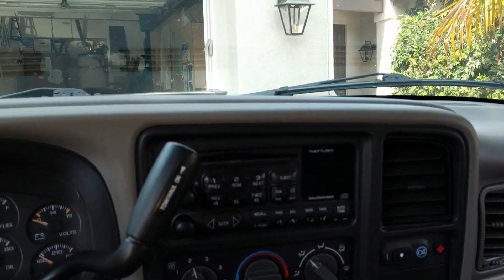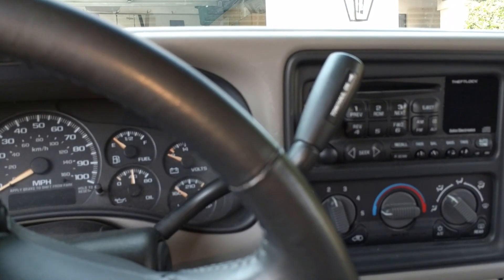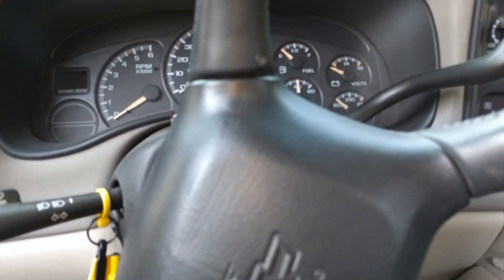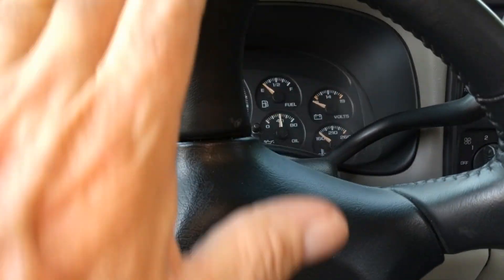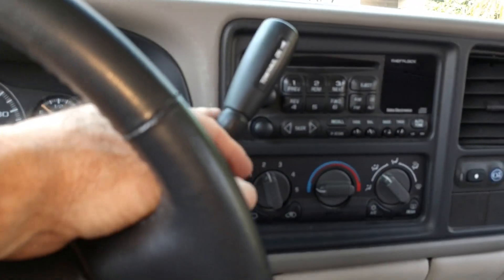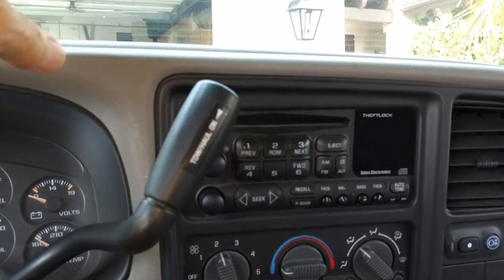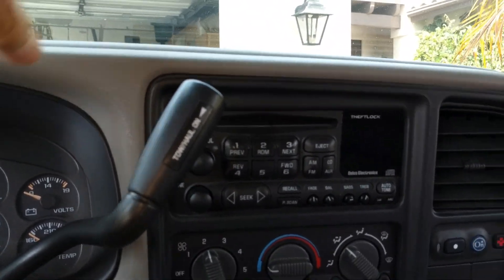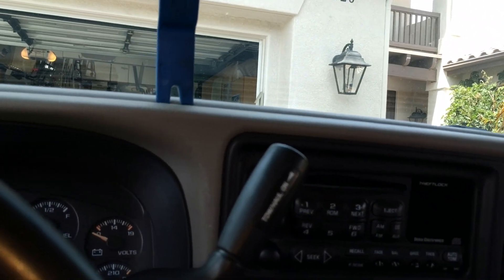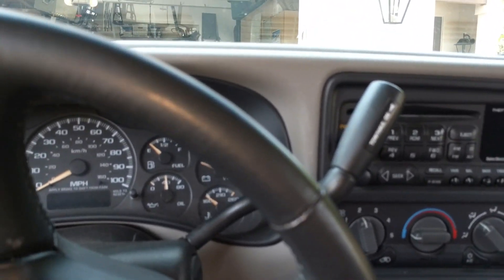The first thing is you want to start up the car and drop the steering wheel all the way down. This is an '02 Suburban — the steering wheel goes up and down — so you drop the wheel down and put it into low gear, and that'll give you room to get this thing off. It just pops off. I've got a little tool here that helps undo clips, so that's my first step.